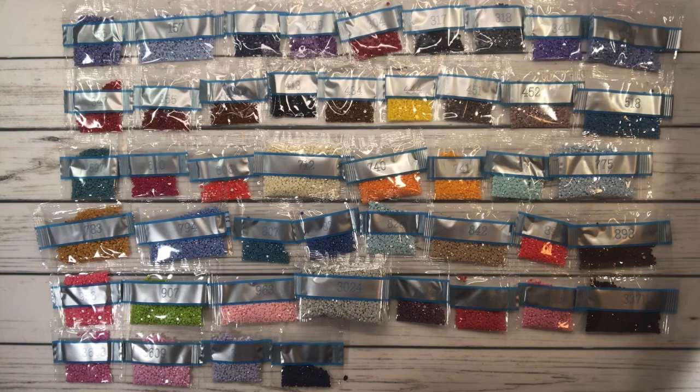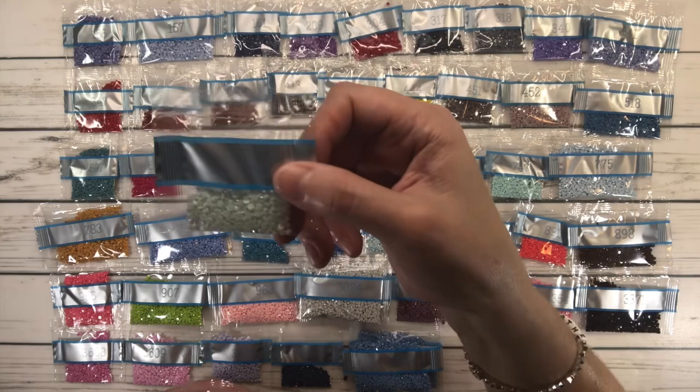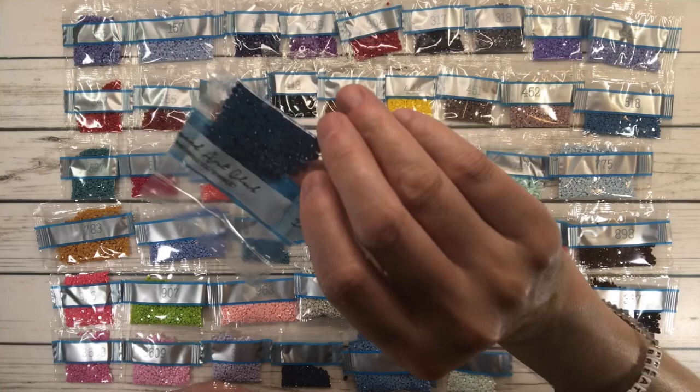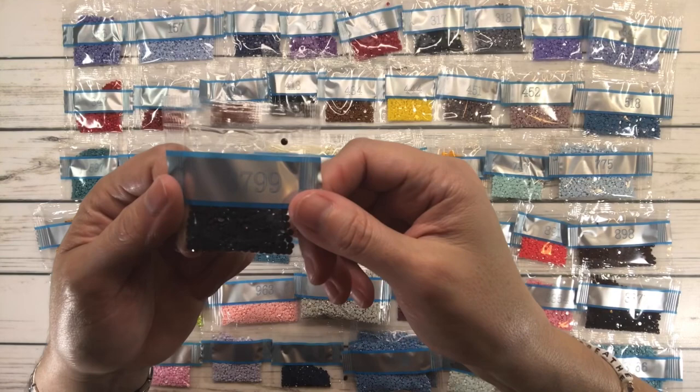3755 — we have two packets — is Baby Blue; 3756 I don't have the color name but I think it's a very, very light blue — very pretty; 3765 is Peacock Blue Very Dark; 3766 is Peacock Blue Light; 3799 is Pewter Grey Very Dark.